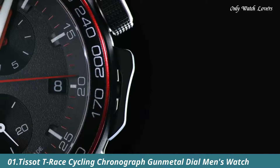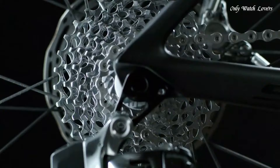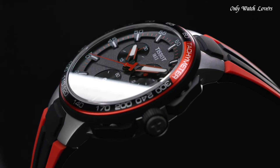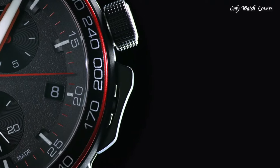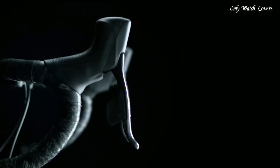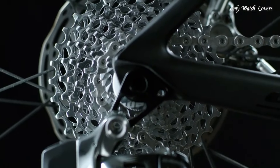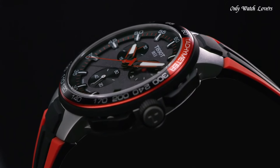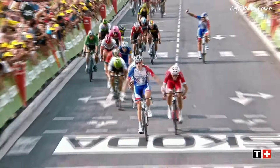Number 1: Tissot T-Race Cycling Chronograph Gun Metal Dial Men's Watch. Black PVD Stainless Steel Case with a Black and Red Silicone Strap. Fixed Black PVD Stainless Steel Bezel with a Black and Red Aluminium Ring showing Tachymeter markings. Gun Metal Dial with Luminous Red Hands and Index Hour Markers. Dial Type Analog. Chronograph Caliber 10.212 Quartz Movement. Scratch-Resistant Sapphire Crystal. Pull-Push Crown. Solid Case Back.